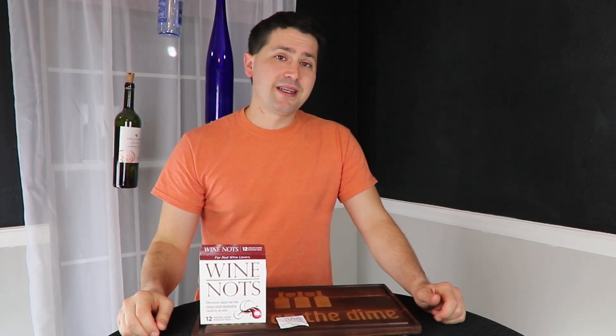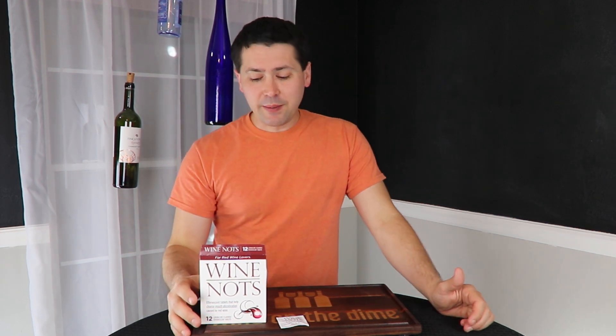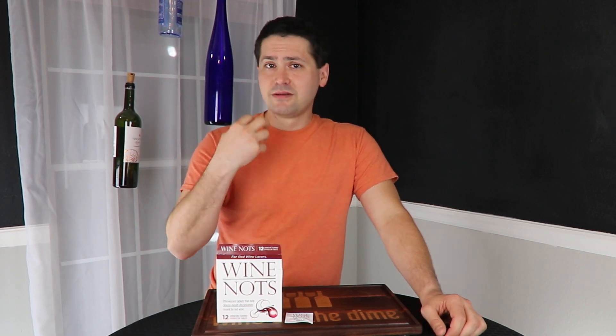Hey everybody, this is Stuart with Wine on the Dime. Today I'm reviewing a new product — these are the Wine Knots. You might be looking at this box and say, well, what the hell are they? They are mints that freshen your breath after you've been drinking red wine. But they also have another trick: they decolor and pull out all that red pigment that stains your mouth. So let's try it.